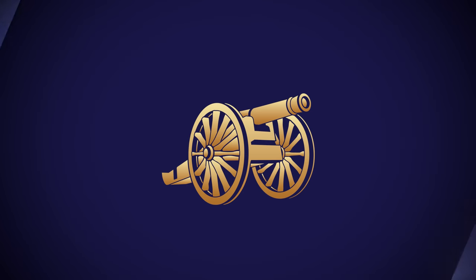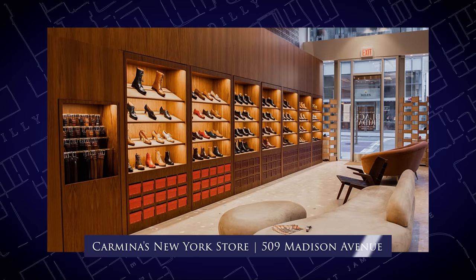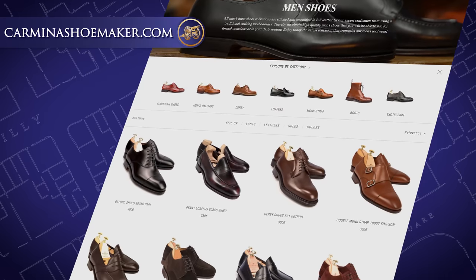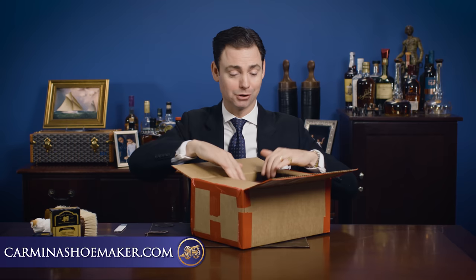So let's open these up. I'm going to talk a little bit about them and then we're going to give them their first shine. This was shipped to me from Carmina from the New York Madison Avenue Boutique. One of the great things about Carmina is that despite being a relatively small family-owned business, they've got like five or six boutiques around the world. They've got two in New York City alone and an incredible web presence. If you haven't checked out their website, take a moment to do so — they ship everywhere.